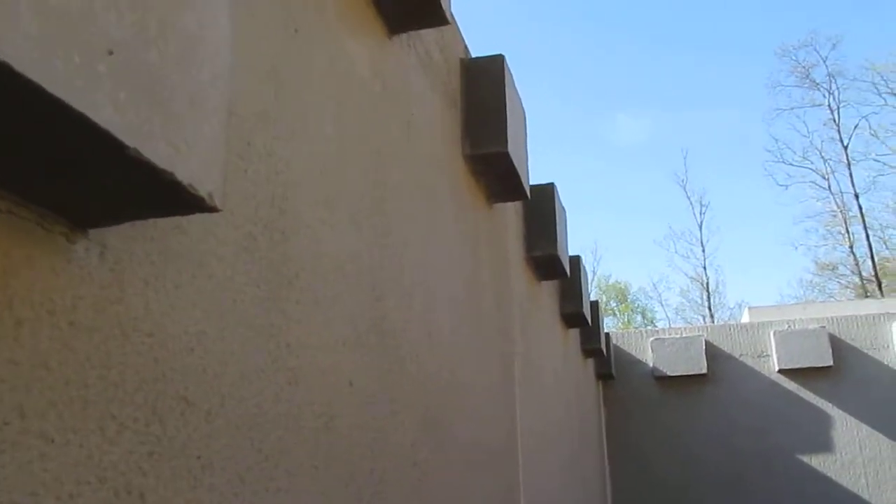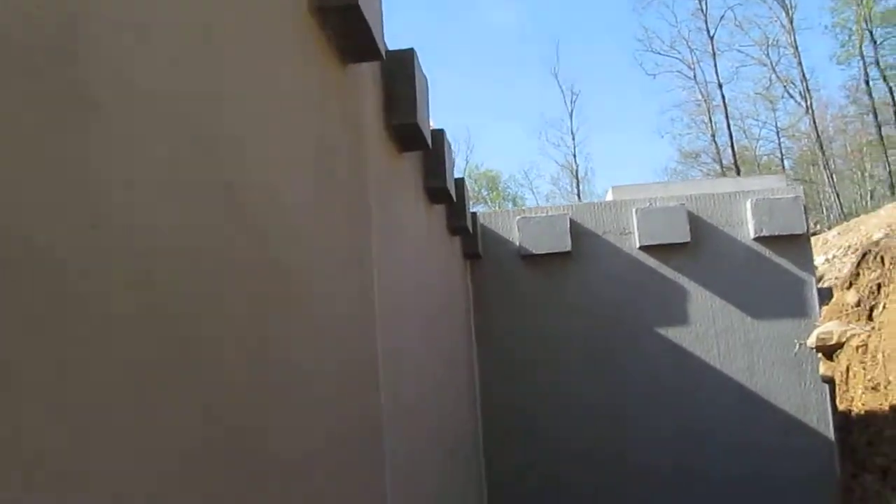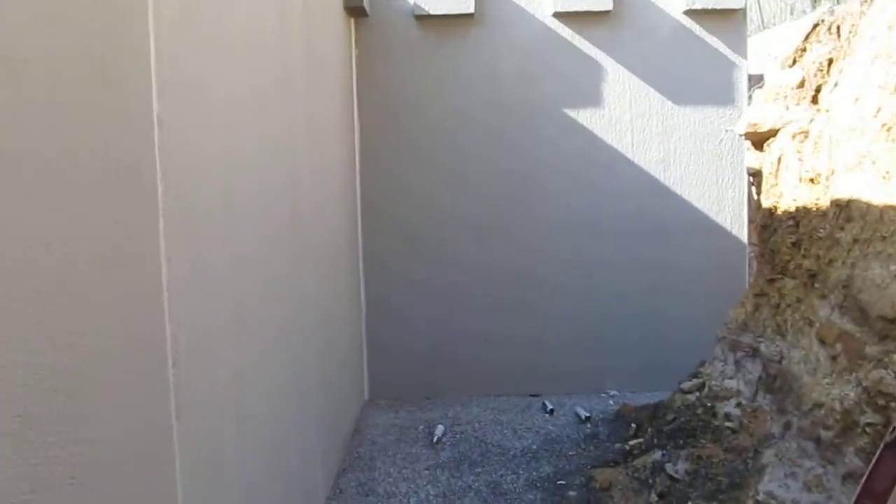Blocks where the garage floor rests on. All the joints are caulked — some of them they haven't finished yet.